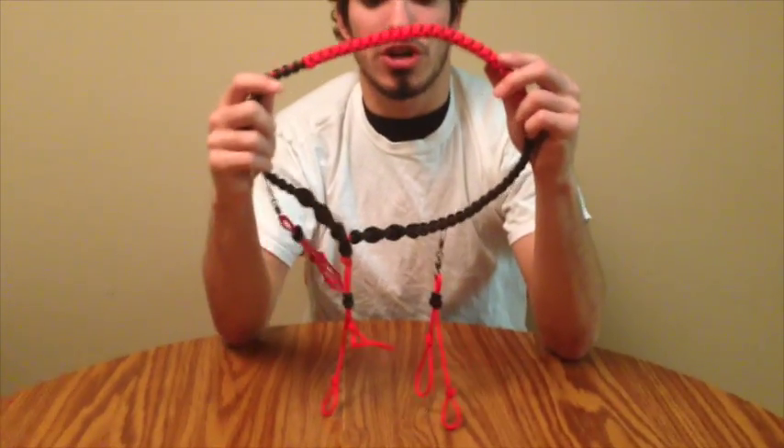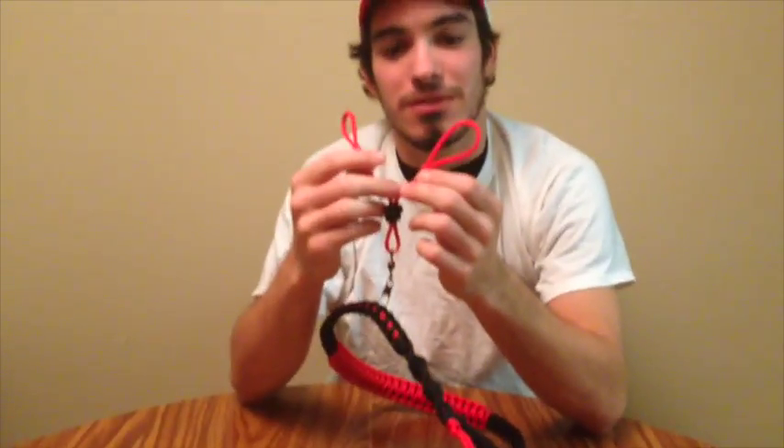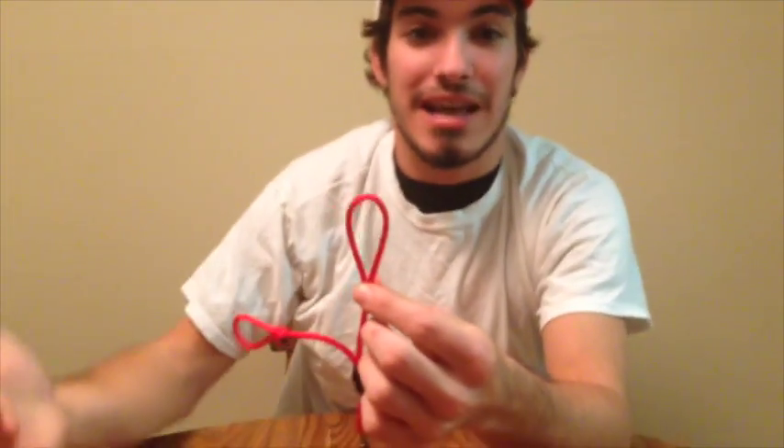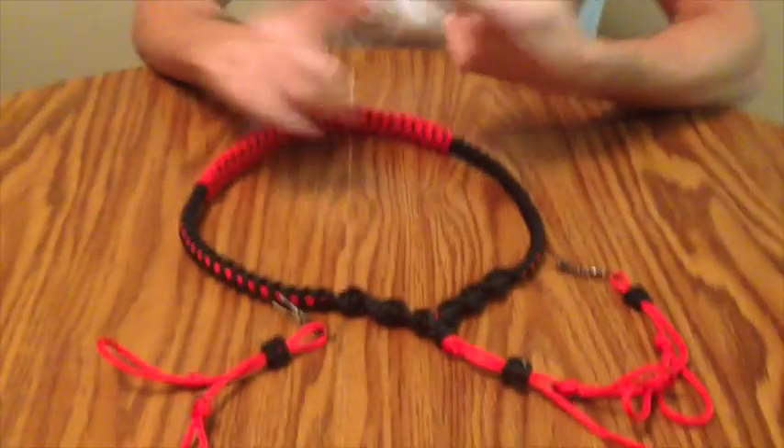I'm going to show you the stuff I bought from them. I got this hat — you guys probably already noticed. Then I got this call lanyard. It's pretty cool. It holds my calls in. It's really wonderful. Look, you can even tighten it and loosen it. That's how cool it is. It's like the nicest thing ever. You can get it in different colors.